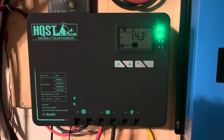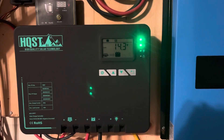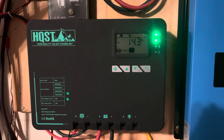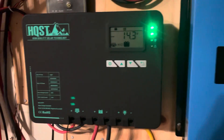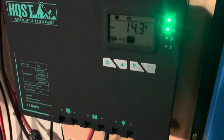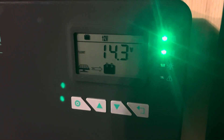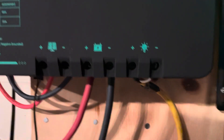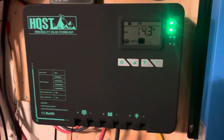Hello, this is the HQST 60 amp charge controller. I've been using it for about six weeks now and I have to say it's an excellent device. It's really well built and it has a very, very clear interface — you can see what's going on. The terminals are fantastic and I've got six gauge cable in there right now.